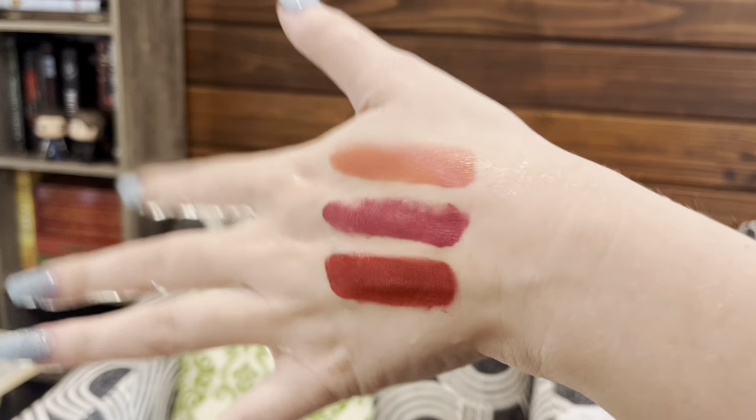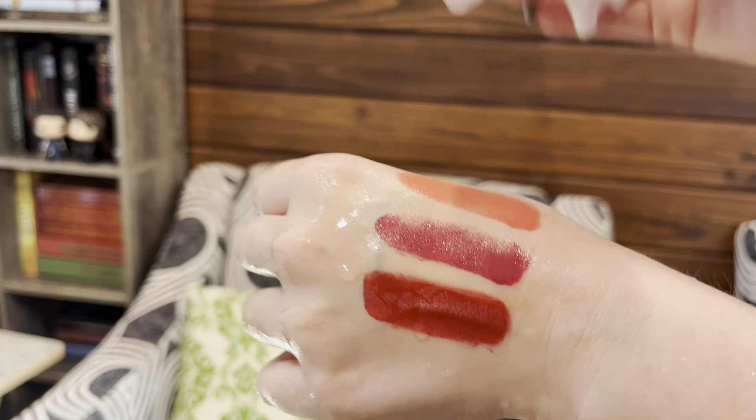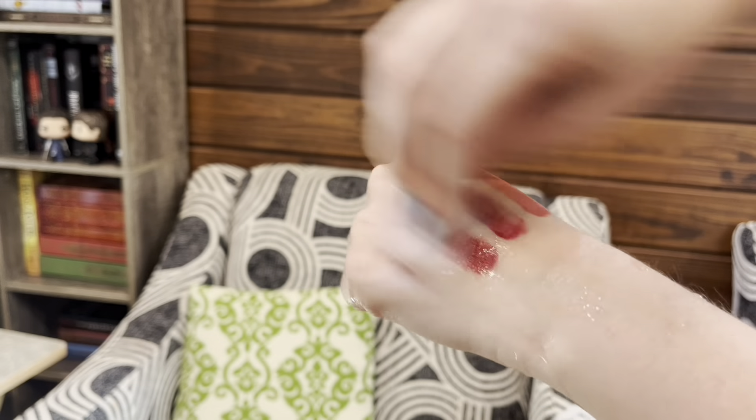Better update: I let these sit on my hand for the whole video and now that I'm done filming I'm trying to take them off and they're actually very difficult to get off. Pros and cons — take that as you will.